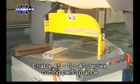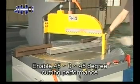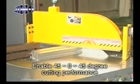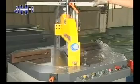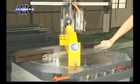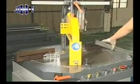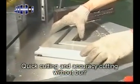Enable 45, 0, 45 degree cutting performance — easily and quickly fix cutting angles. Quick cutting and accuracy cutting without burr.